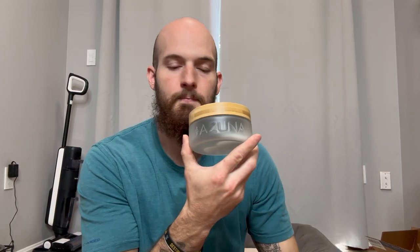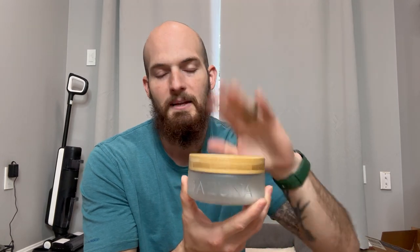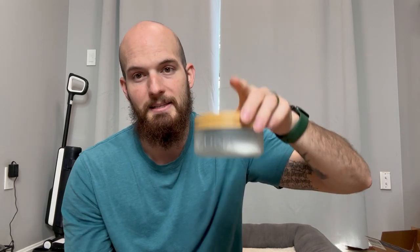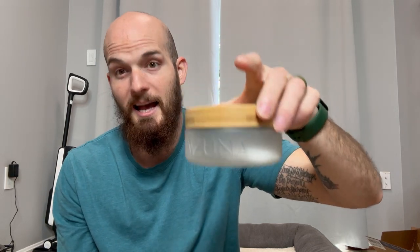If you've been watching my videos for a while, I have a lot of different dogs — we do dog sitting and things like that — so this definitely helps get rid of that dog smell. Dogs track all kinds of nasty smells, and this definitely helps. Highly, highly recommend this. Just put it in a room that tends to have a lot of traffic and it will help.